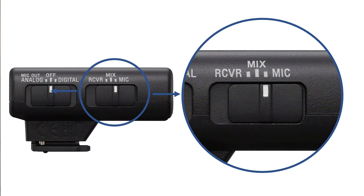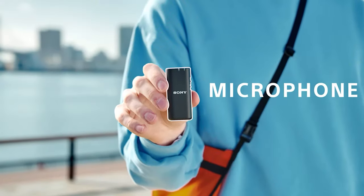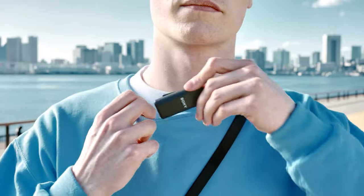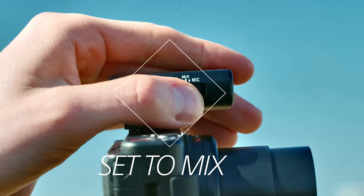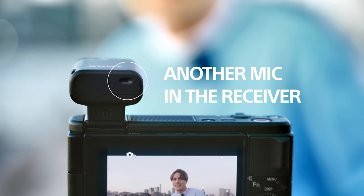The receiver mix and mic slider tells the receiver how it's going to record its audio. The easiest one is the mic setting — when set to mic only, the input from the transmitter will be the audio that it records. That's obviously going to be the most common use. With the mix setting, not only will you record the audio from the transmitter, but you'll also record the audio going in around the receiver itself, allowing you to capture a little more ambient sound — so you can have your subject off in the distance and capture ambient sounds nearby where the camera is for a bit more perspective.